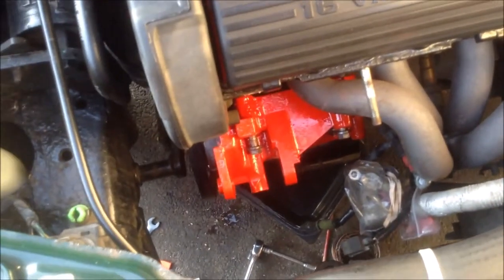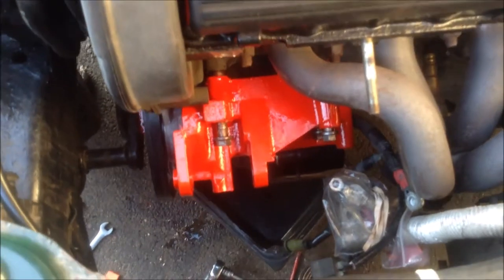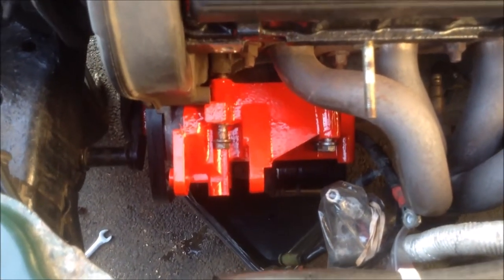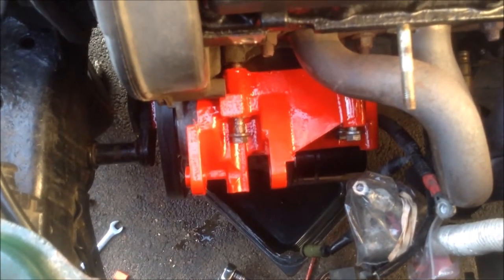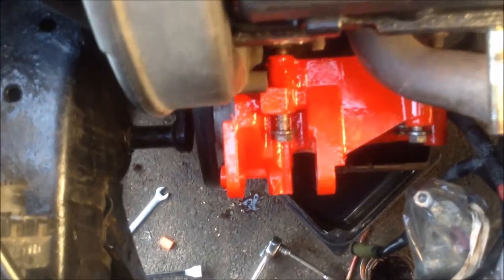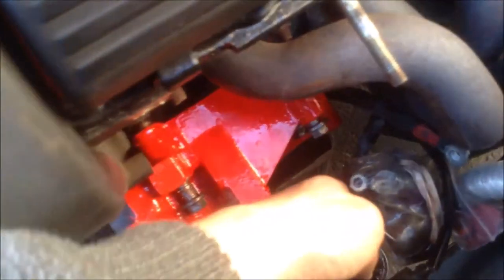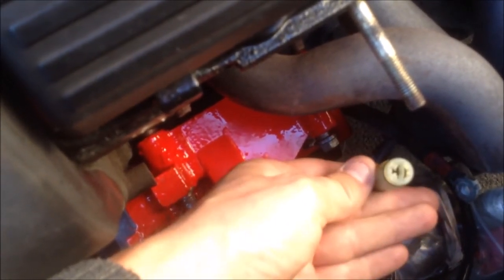We've currently got the air conditioning pump out and also the alternator out, so you can now see the bracket it was mounted on — we've painted it red. We took that out because we like to paint things, and also because one of the bolts were seized. Down here are the two pipes in and out to the compressor, and you've also got the wire for switching the magnetic clutch. As part of this job we're also going to change the dryer, which you can hopefully see there.